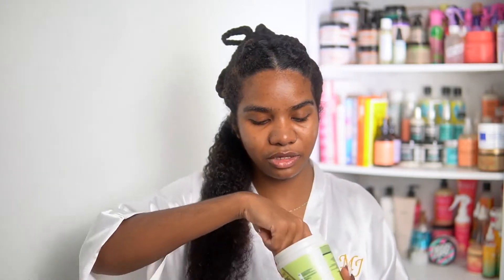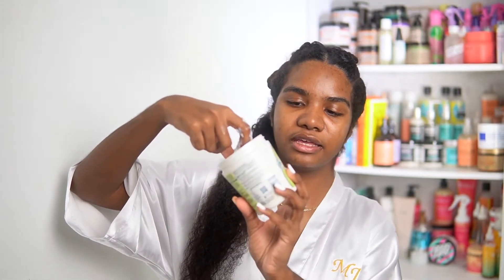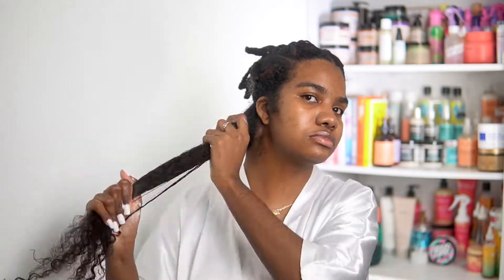To make the detangling process a lot easier, I'm gonna use a conditioner. I'm going in with this Dianna Furtis Smoothing Treat — this is a one-minute hair mask. And I'm going to lightly detangle and then do that to the rest of my sections.